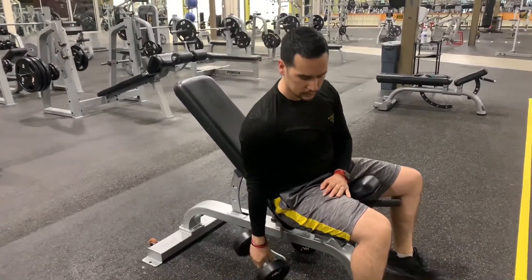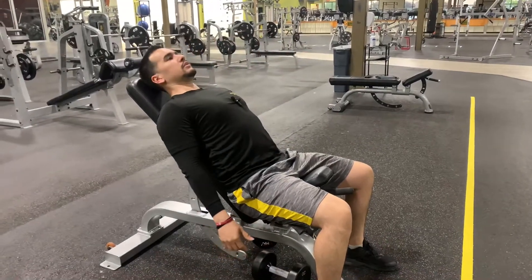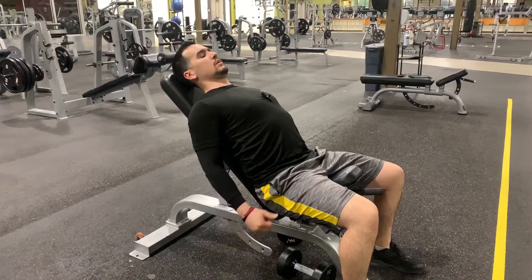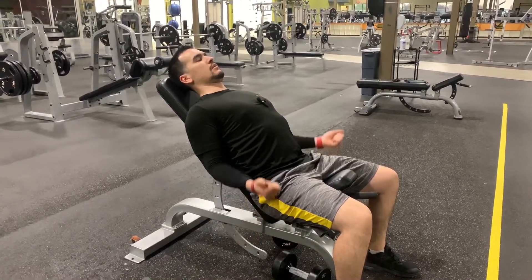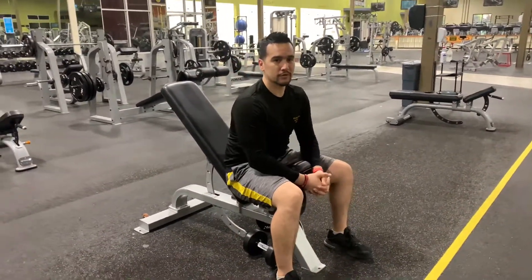Remember, you want to make sure you have both dumbbells here. Bring the hands slightly back, keep the shoulder blades back, and come up — that is the only motion you're doing. And that is incline bicep curls.